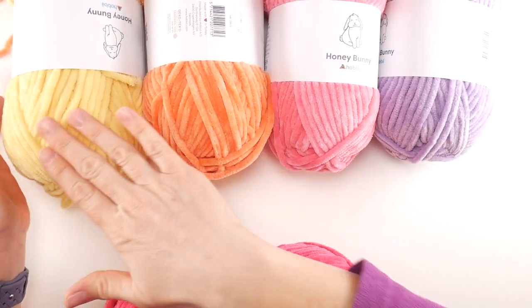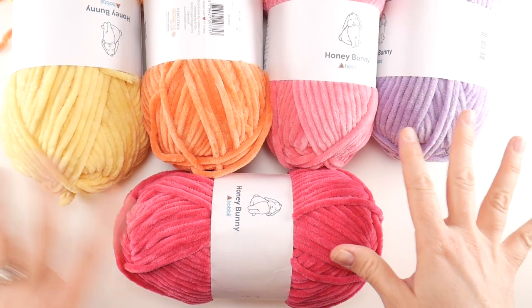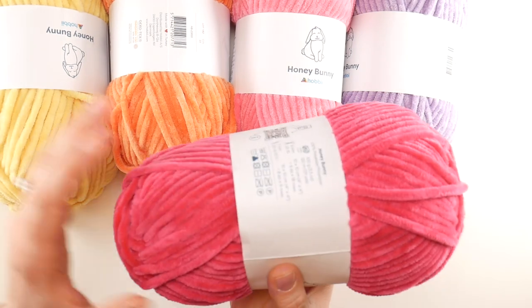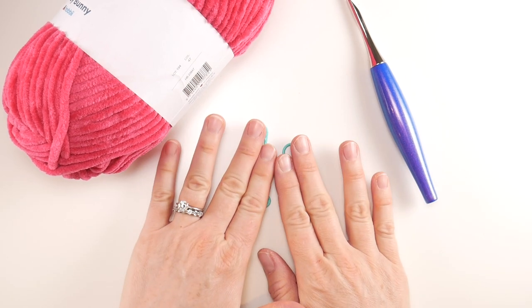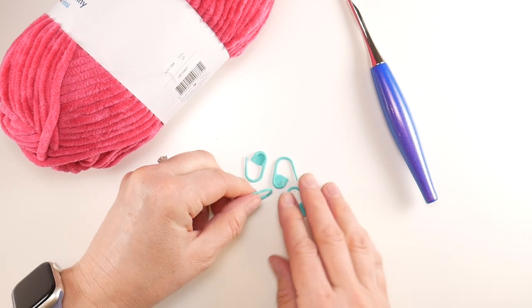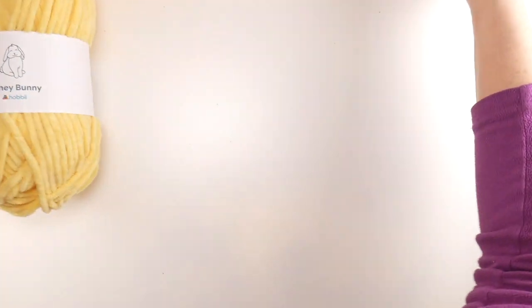For our stripe sequence, I'm doing three rounds of each pastel color for the main part of the bag, then the handles and heart appliques in bright pink. You can do any striping sequence you like. One other supply I forgot to mention: stitch markers, to place your handles when you're done crocheting the main bag. You can also use yarn scraps or safety pins to mark your stitches.